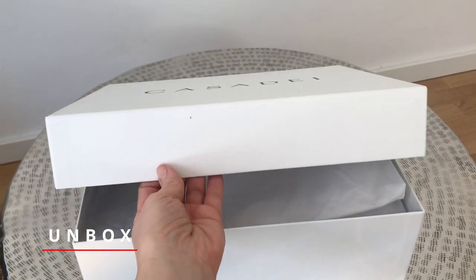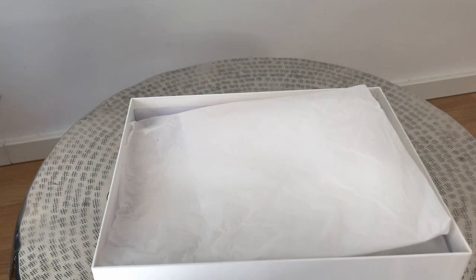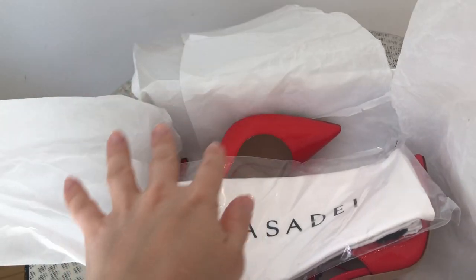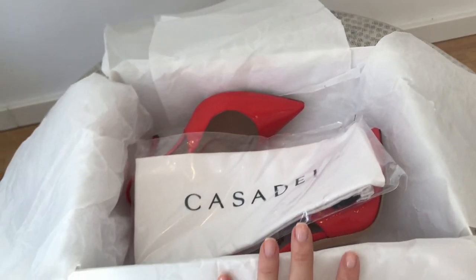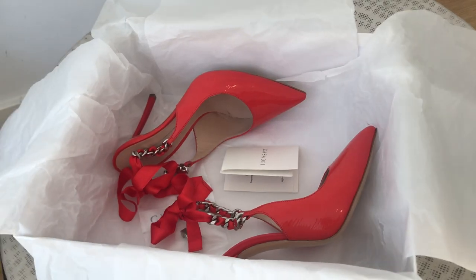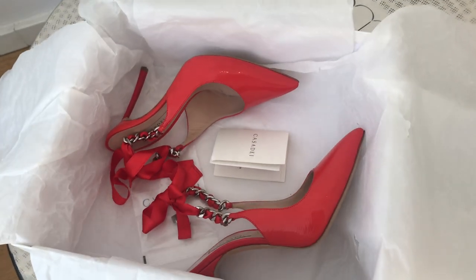There is nothing extraordinary about Casade boxes — they all look just like a regular shoe box. There is a dust bag, of course. Their shoes, on the other hand, are extraordinary. I always wanted red patent shoes. This is like a dream come true and I know they're amazing — love at first sight, but it is a lifetime love for sure.